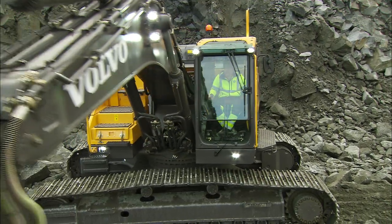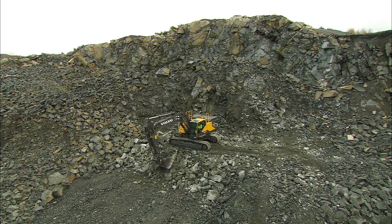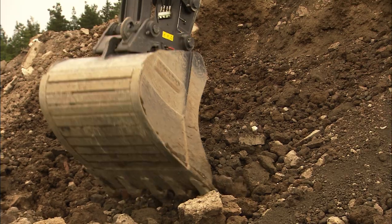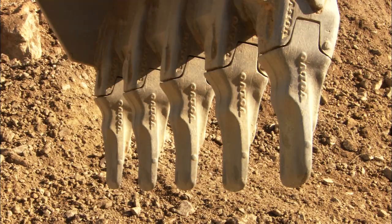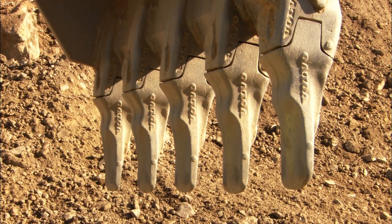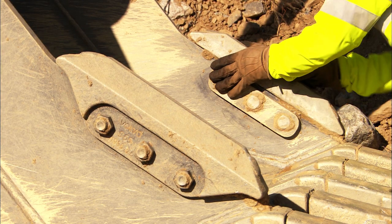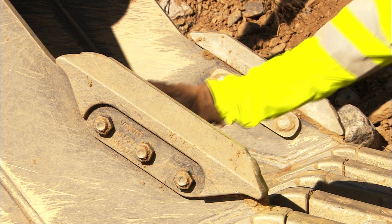Make sure that the teeth are not worn out. Worn out teeth will cost you more in fuel and will result in decreased production. The long-lasting and self-sharpening Volvo tool system is strongly recommended. The same applies to the side cutters — with the correct wear parts, the bucket will better cut into the material.